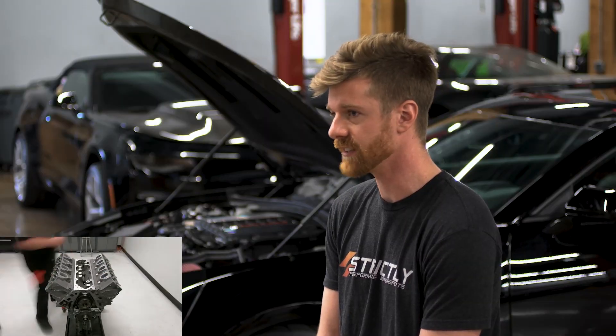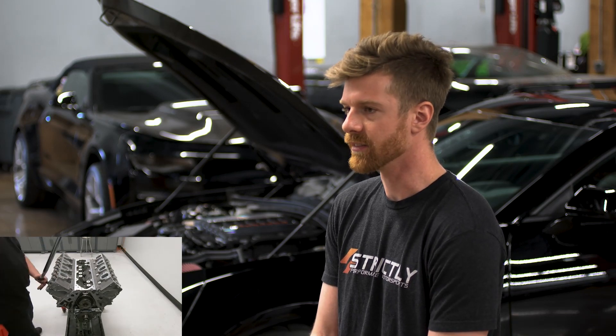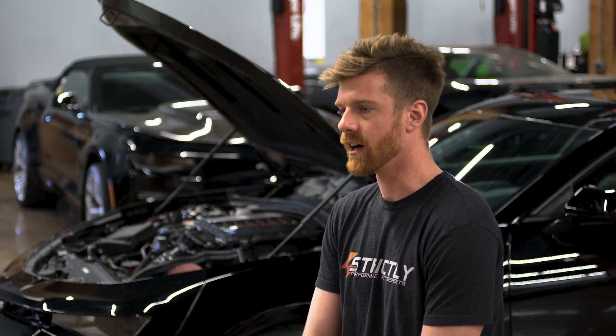It is a custom cam from Cam Motion, spec'd specifically for this engine setup. It really is a killer engine setup, especially since you can't get a factory 427 LT block — it really is unique. So it's kind of the top of the food chain on our LT engine offerings.